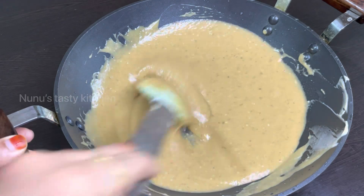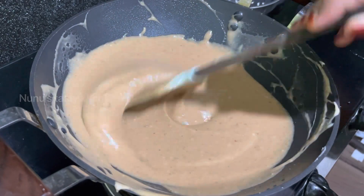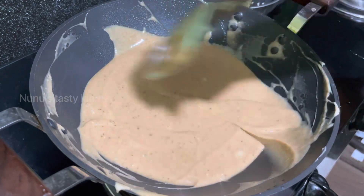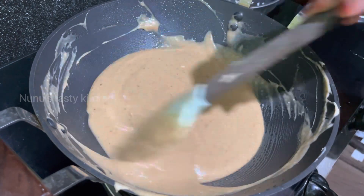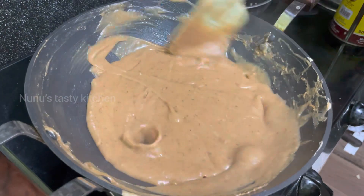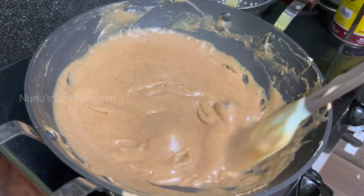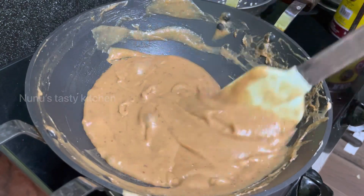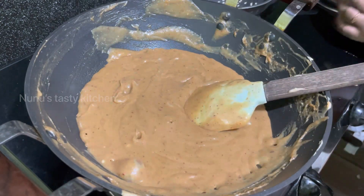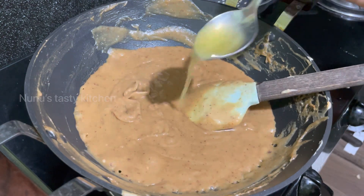And mix it up. This is our flame — put it on the hand side. When we cut it, we cut it all together.